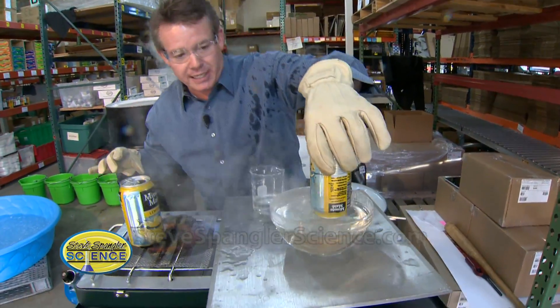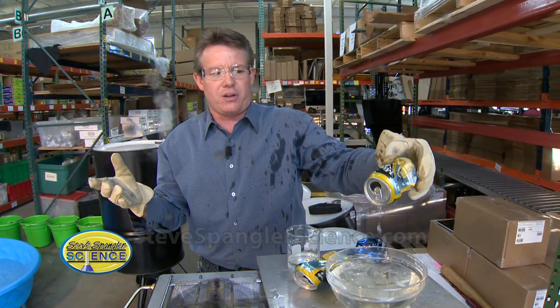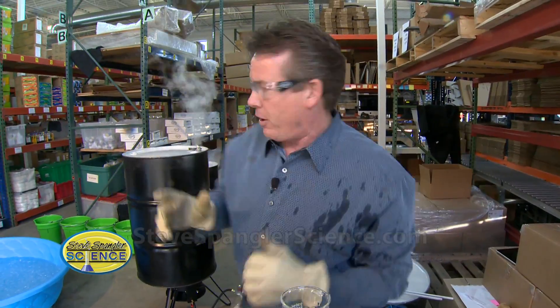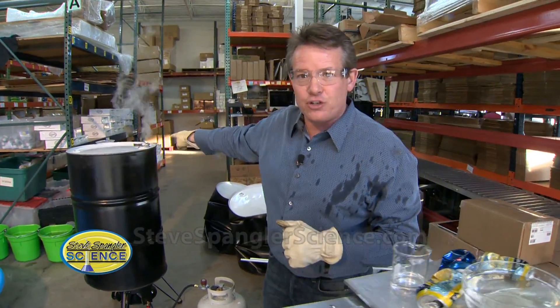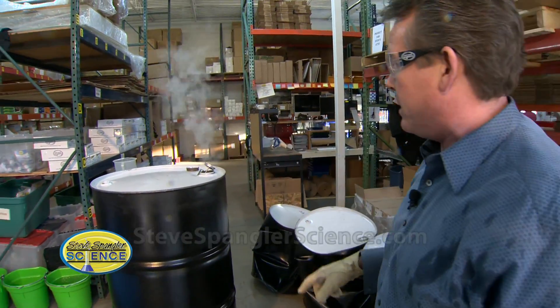Watch this — if I turn it upside down, it's the air. Isn't that great? I could do this all day long. But here's what I want you to do: think bigger. So look at this — this is a 55-gallon drum. It's a steel 55-gallon drum and we've been cooking this away. Jeff, help me out. Let's do this.